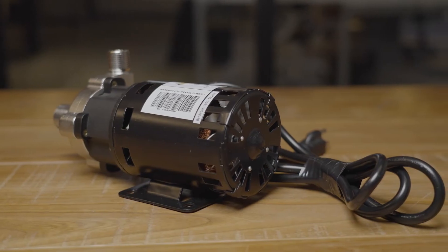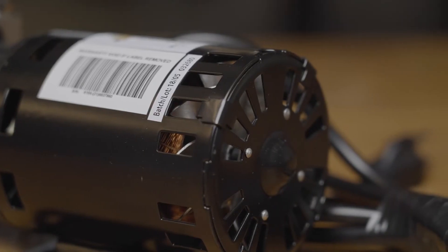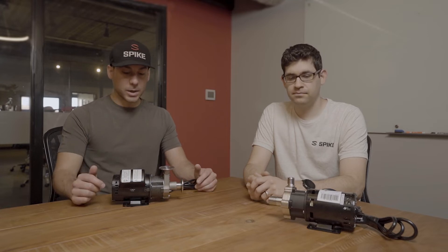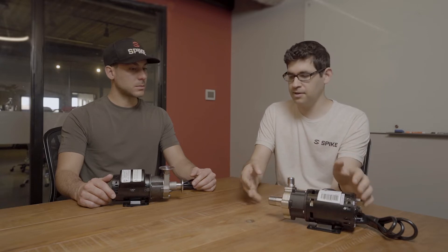The March and Chugger don't have the quick-disconnect head like the Spike Flow or the Riptide, which is a really nice feature. Also, the other motors we talked about and the ones we'll discuss are totally enclosed, but these have air vents. When you're brewing it's wet — you could accidentally spray them down, and even if you're not intentionally getting them wet it's just a wet environment. You do not want to get water in there; it can ruin your pump pretty quickly. We've seen it happen. A lot of home brewers will put their pump in a tray that fills up with water, and that's just not something these pumps can handle.